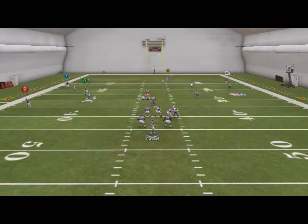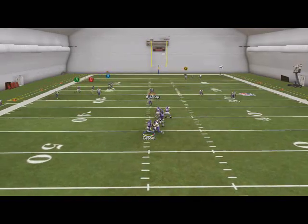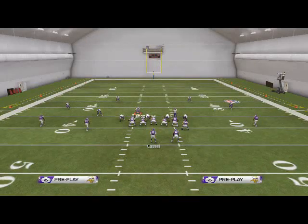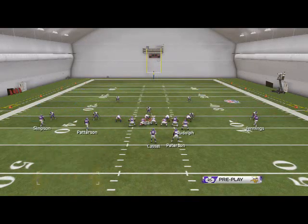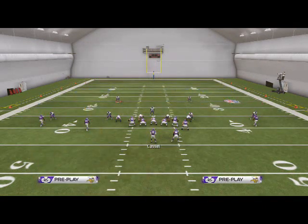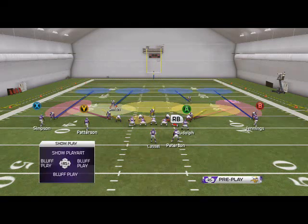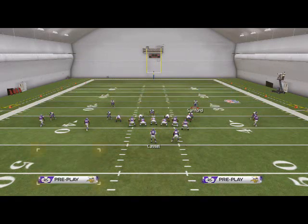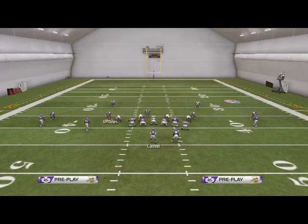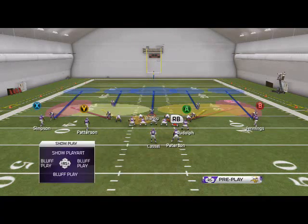Now everything's just kind of covered and they're smothered. We jump their zone and eventually get a block shift for a sack. This gets into your opponent's head because they just saw man coverage and now they're seeing zone — they don't know what to do. They're going to have to make a quick read or throw the ball away because Kevin Williams is one of the better defensive tackles in the game and is going to get that block shift pressure.